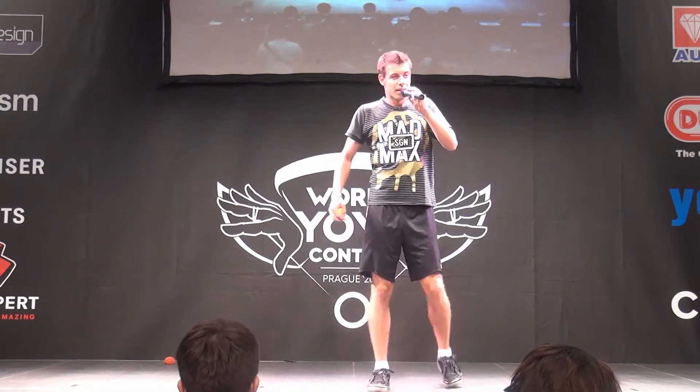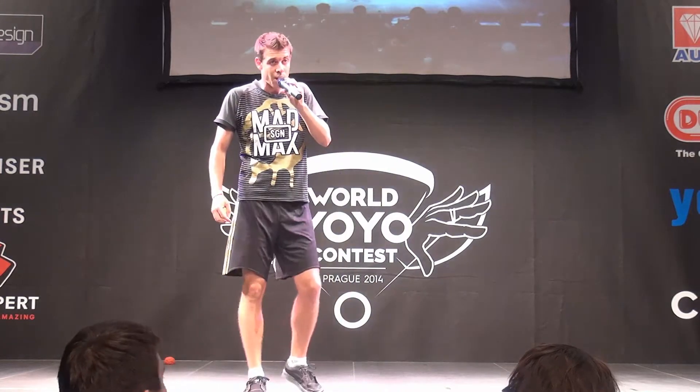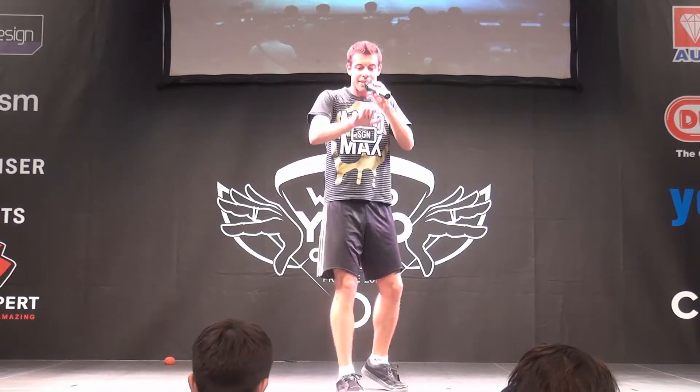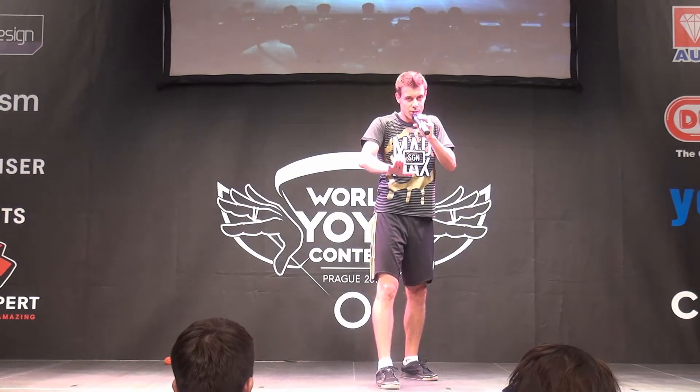When I was younger, I had one idol — it was Tony Hawk, the skateboarding legend. As some of you may know, he invented the 900 spin. So I tried to do it on a skateboard — it didn't work. So I thought it would be easier with a footbag. So here's the 900 spin with a footbag.